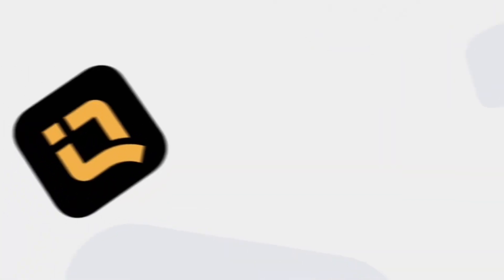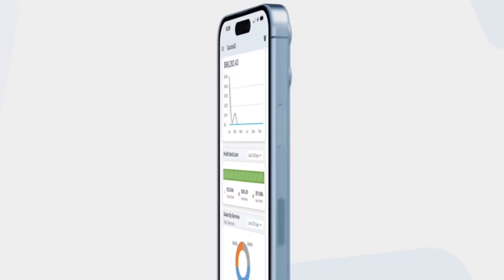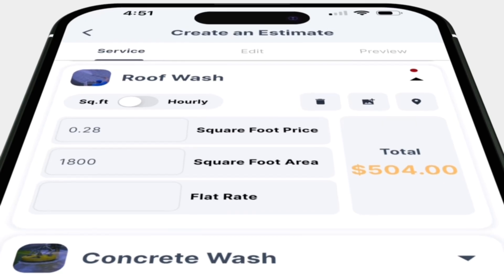We covered what it is, how it works, and the little tricks that are going to keep you more productive in the field. And one last thing: if you're going to run a legit business, you're going to need a way to track customers, send estimates and invoices, get paid, and keep a good schedule. Check out QuoteIQ — we built this for home service pros just like you. There's a link in the description, 14-day free trial, MyQuoteIQ.com.